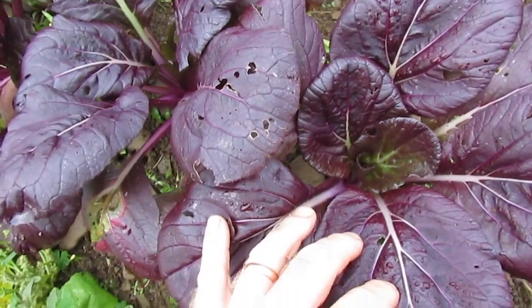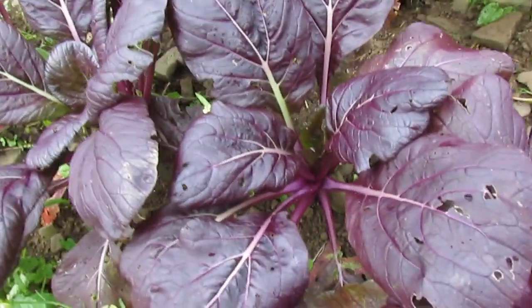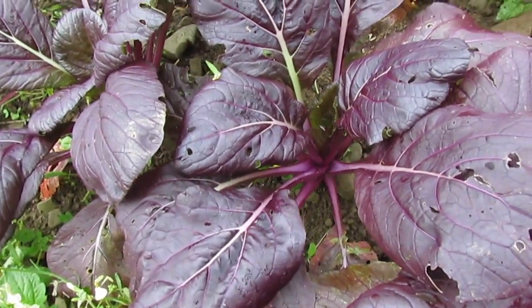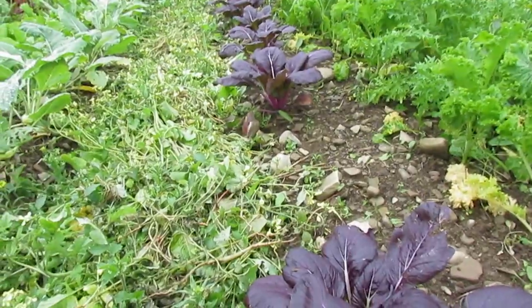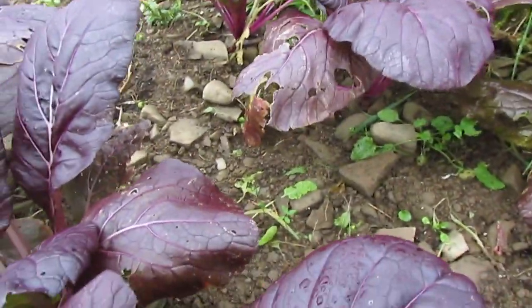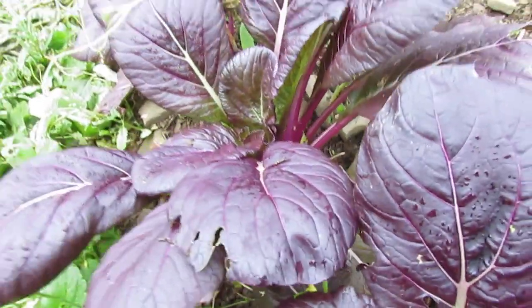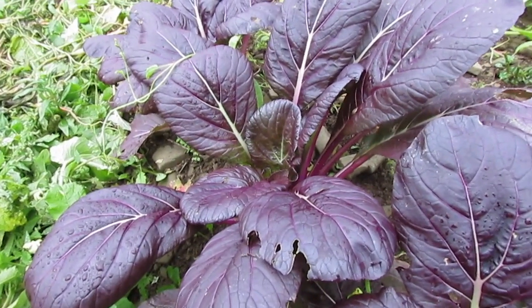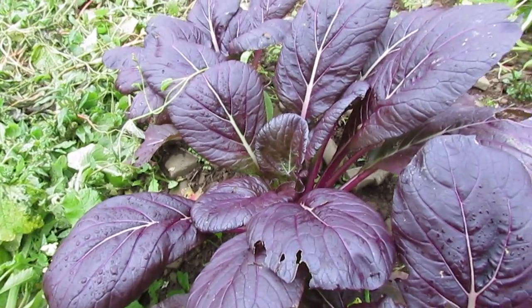So I'm pretty confident that this is indeed an OP, and that opens up all kinds of possibilities if you're a breeder, because this is the first Asian green of this type with this intensely purple color. Lady Murasaki is a very classic standard Komatsuna shape, very similar to tatsoi or pak choi — a small rosette, very fast growing, compact little plant. So it lends itself to breeding with pak chois and tatsois.